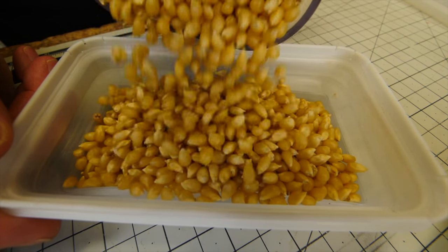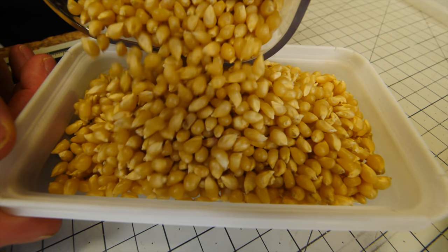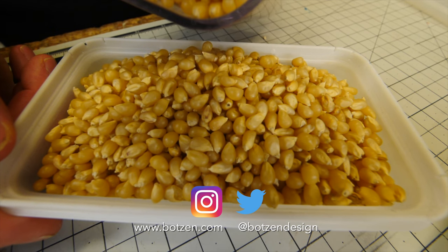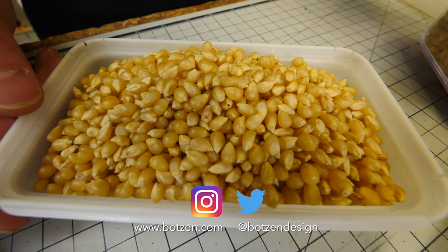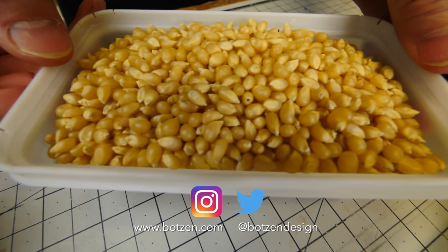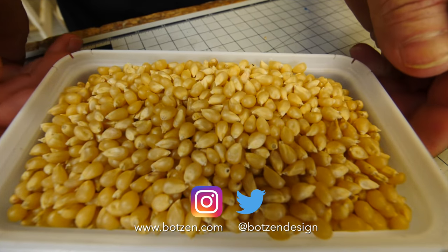Make sure you give the video a thumbs up and don't forget to subscribe if you haven't already. Hit the bell so you get notifications every time I have a new video. Follow me on Facebook, Instagram, and Twitter — links in the description and on the channel page. Check out the merch on the shelf below, and click the link to go to the Bots and website to get your Alford backpack hanger before they're all gone.